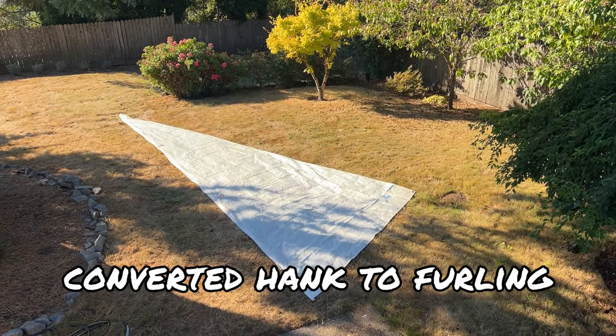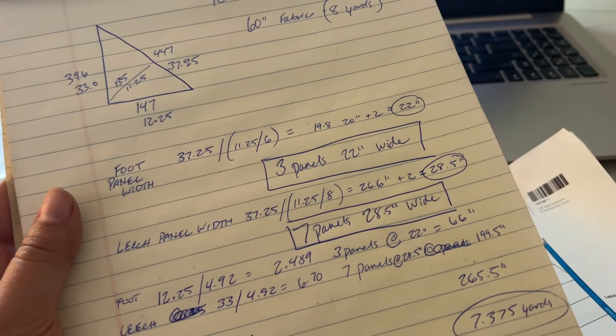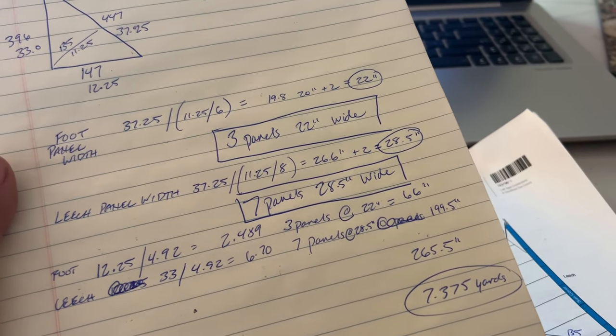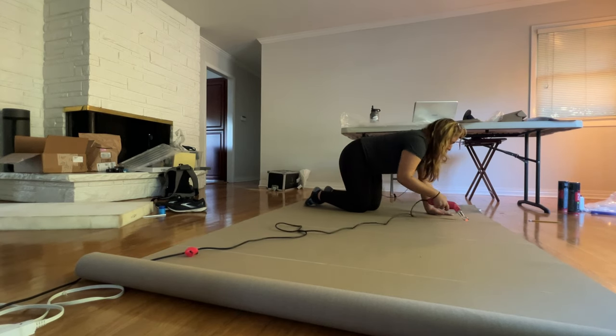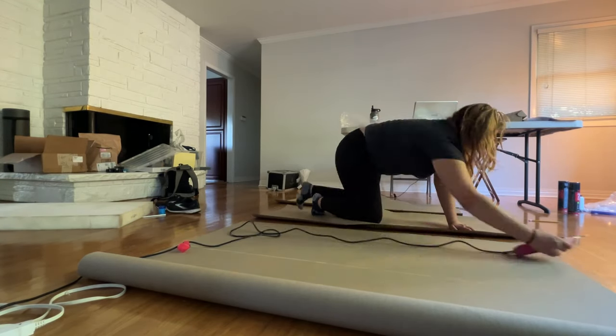The next step is to put the sacrificial sun cover on, which is really just sewing on a bunch of patches — so that should be pretty simple. According to my math, we need three panels 22 inches wide and seven panels 28.5 inches wide, and that will come out to 7.375 yards; we have eight yards to work with. These are the panels for the foot and I'm going to cut them out with a hot knife. Best part about this is I don't have to worry about the floor because it's being removed anyway. At this point I had to call it a day, but before that I pre-cut all my panels so I could hit the ground running tomorrow.